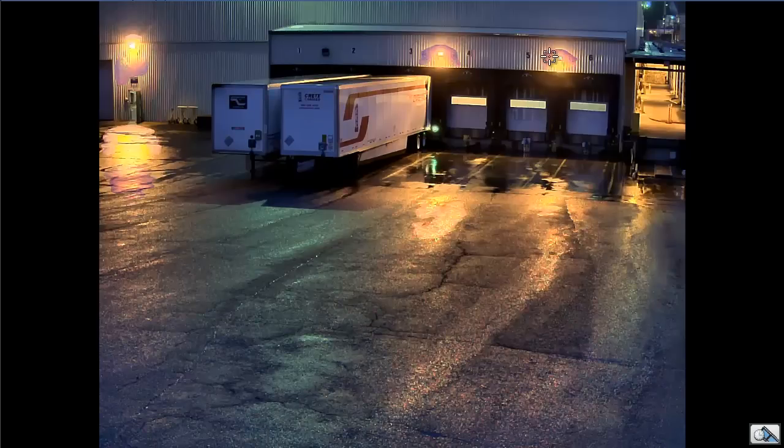Again, not a big deal. It's really the only complaint I have over the Axis LightFinder technology — the blooming artifacts around light sources. Otherwise, excellent camera.